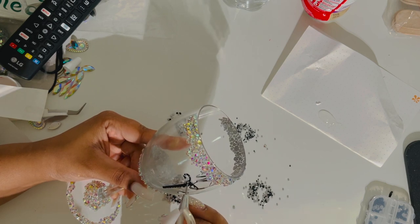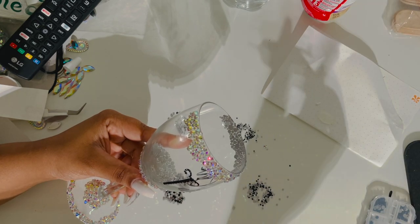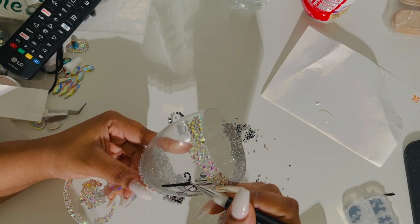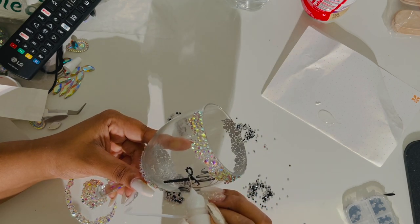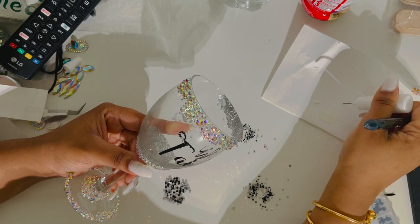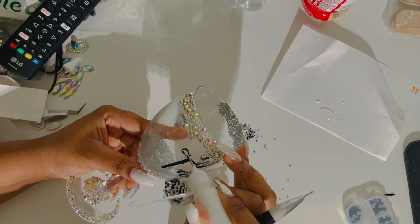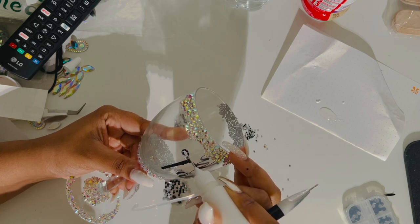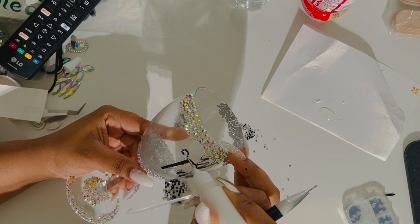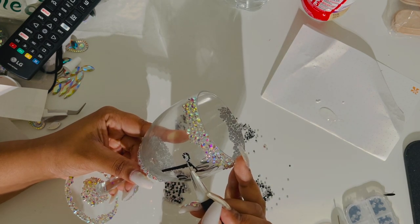So here you see the stones are moving and coming off — two of those stuck together. If it gives me too much of an issue, I'll just remove the stones completely and bling with new ones. If it needs a little more glue, just put it on there. You've got to take your time so the glue doesn't spread all over the place. You see how they keep moving? It takes a little time and a lot of patience when you're blinging products.